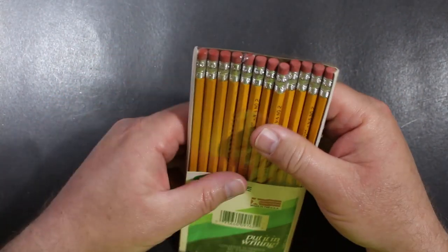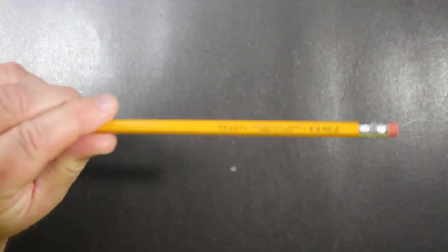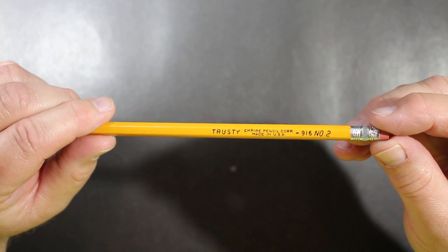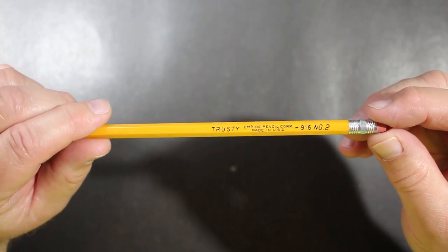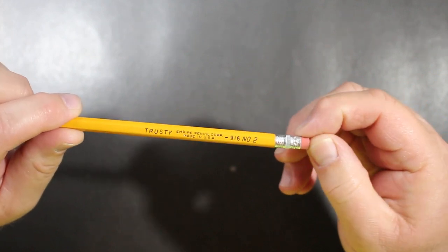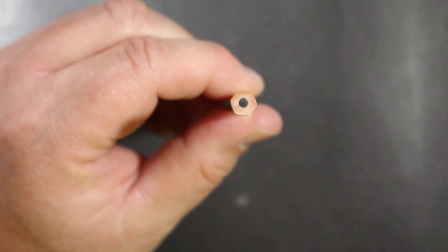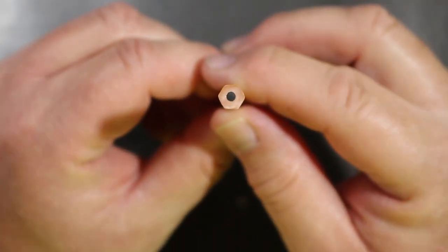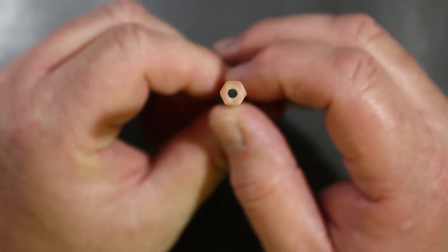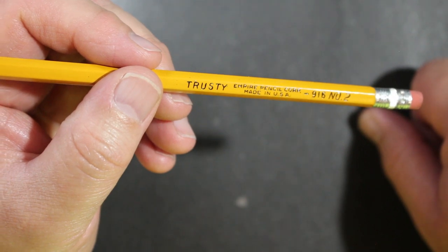The package was wrapped in cellophane — it's been torn. There are 12 pencils squashed in here. I'm going to take one out and take a closer look. This is the trusty Empire Pencil Corporation, made in the USA — model 916, number 2. It's got a chrome-toned crimped-on ferrule with an eraser that's as hard as a rock, as we'd expect. The core looks fairly well-centered. The wood has a reddish hue, so it could be cedar. We're going to sharpen it and find out.